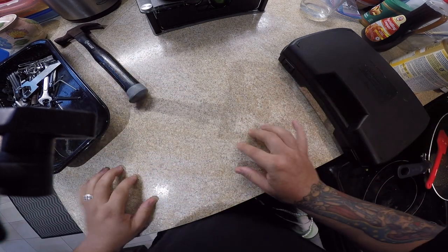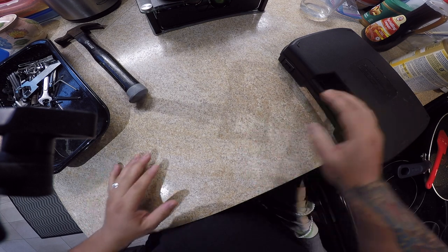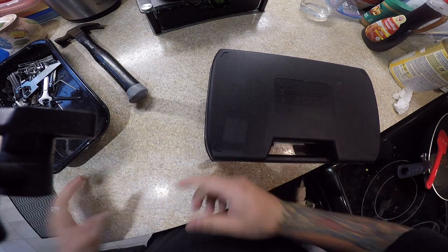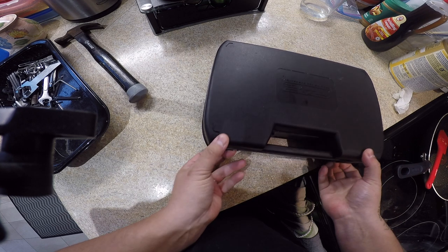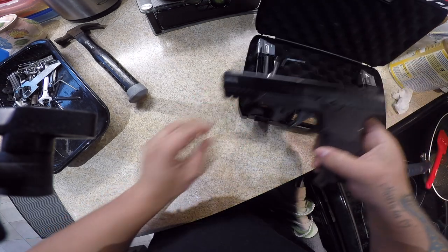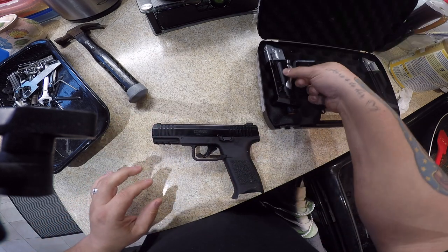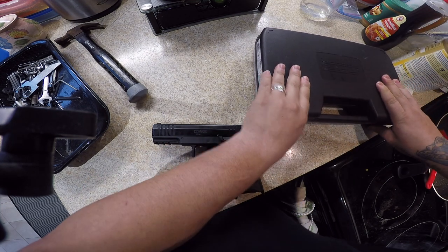But it is what it is. The one thing I wanted to do is show and help everybody — I haven't seen anything on YouTube or Google or anything like that to help out with this specific pistol, which is the T4E TPM1. So we are going to do a disassembly and a cleaning.